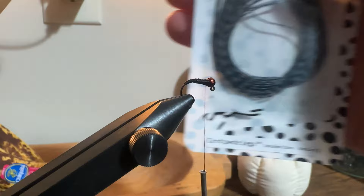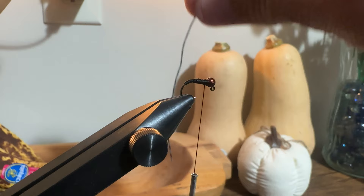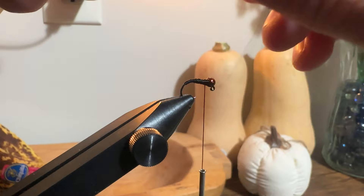Next I'm going to select my leg material. For today's video I'm using Montana Fly Company centipede legs in a speckled olive color — they look more gray to me, but olive is what it says on the package. I'll pull one out and measure it by the bars on the actual leg.